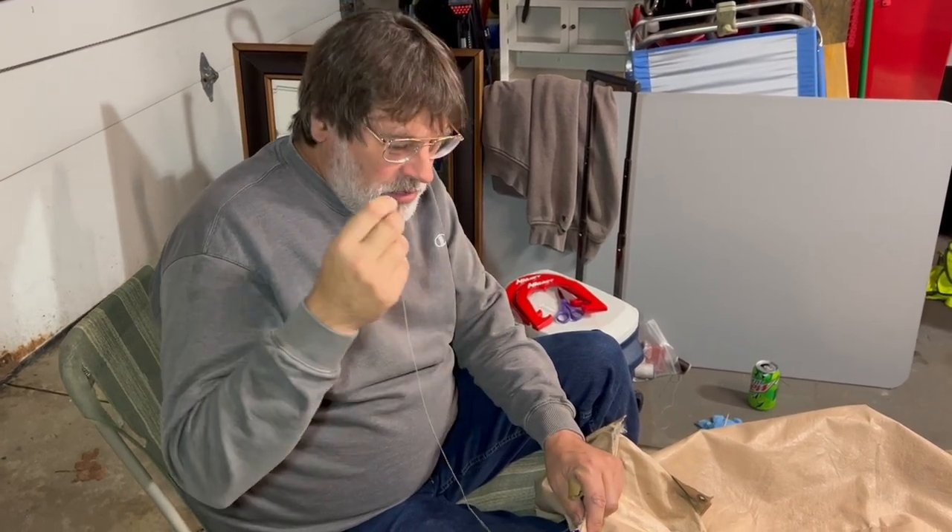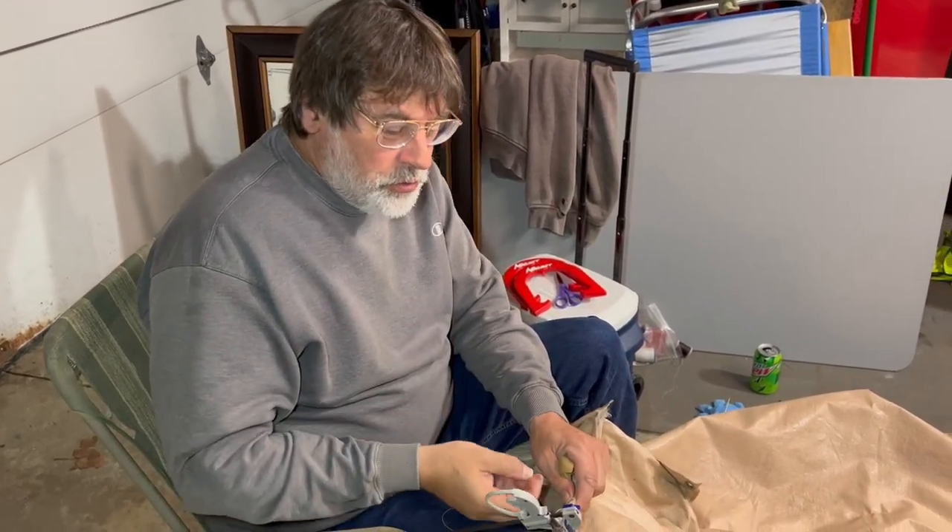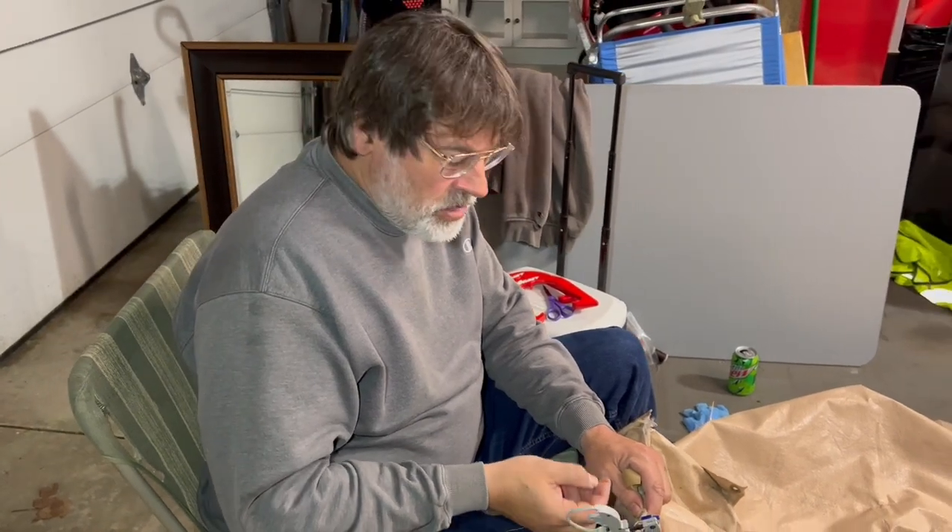How you doing? David Cooks here, and I'm going to teach you how to sew without a thimble. First thing we're going to do is take a normal needle and sew through two very thick materials.